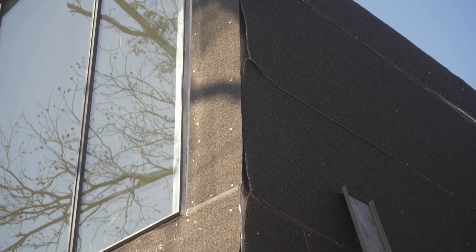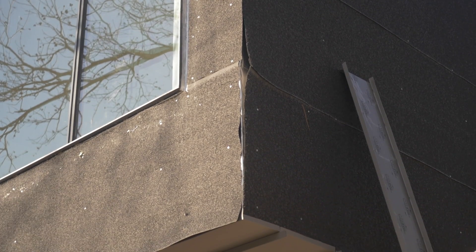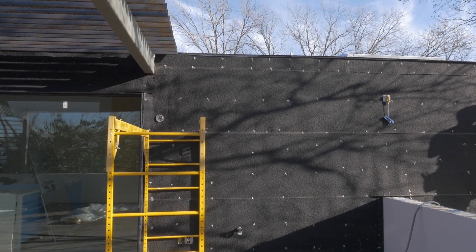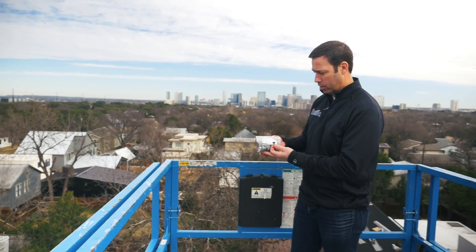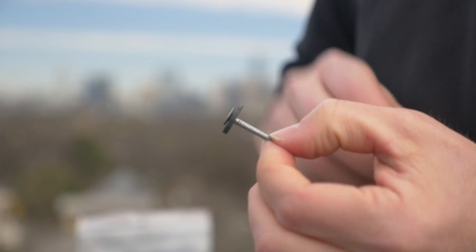A couple other features we haven't mentioned: when we're putting that underlayment down, where it overlaps, we're going to use a caulking from Delta as well to really seal those seams. They also make a Trella Plus that has a pull-off adhesive strip that you can order. And the last thing — with every roll, they're going to include a hundred of these fasteners that are from Germany. They have an EPDM gasket right there on the nail, so when we nail that down, we're going to get a nice waterproof seal right at that nail.